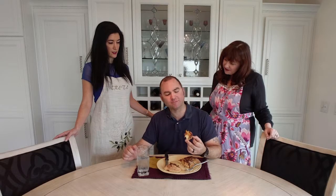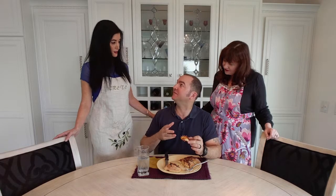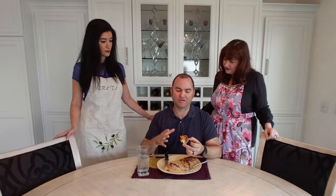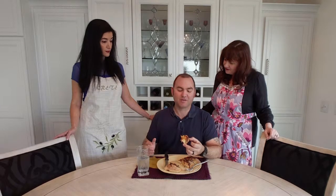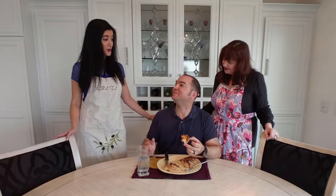He likes it. From one perspective it's got the sugars from the dates, the proteins and all that stuff in the cheese, and it's got all the carbs. But it's downright sweet because of the dates and I've got a sweet tooth. Well, you're in luck with the next two pizzas then.